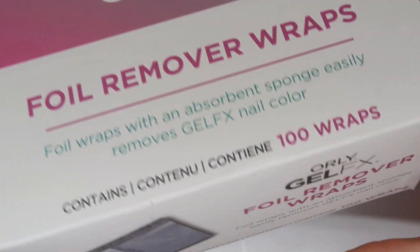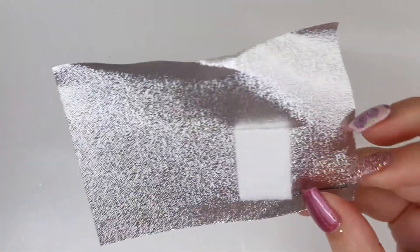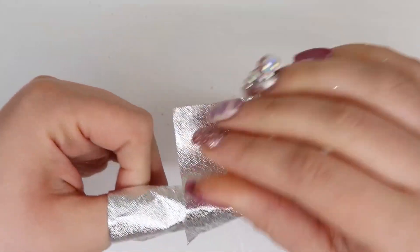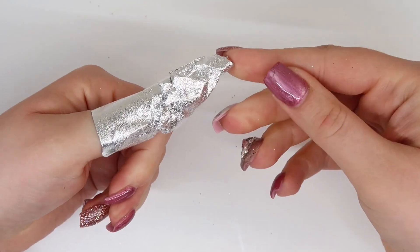I had never seen these foil remover wraps before and thought they were intriguing. They are a little cotton sponge on a foil wrap all ready to go — you just wrap it around the finger when you want to do soak-off gels or gel polishes. I typically file, but I'm super curious to see how these work.